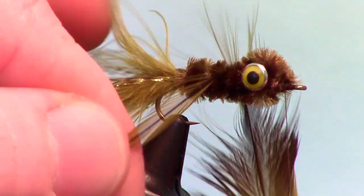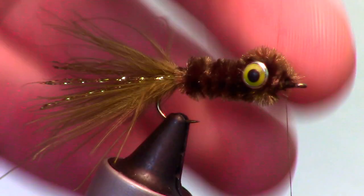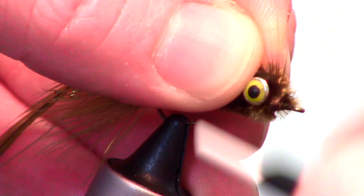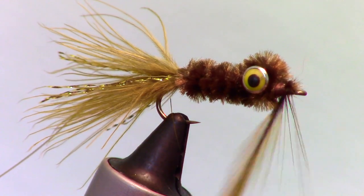Now measure out a bugger hackle feather to the right length of the fibers and then prepare the hackle. To see how to prepare a hackle, click the hackle link at the top of the video or in the description section. Tie in the hackle and make two wraps around the hook shank.